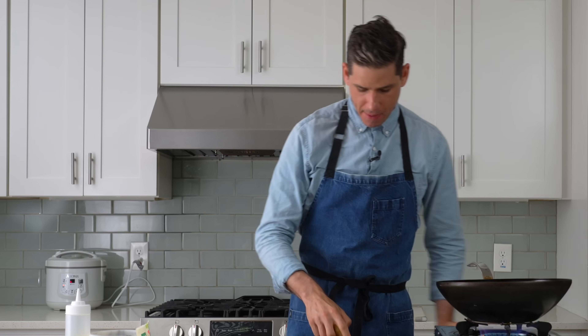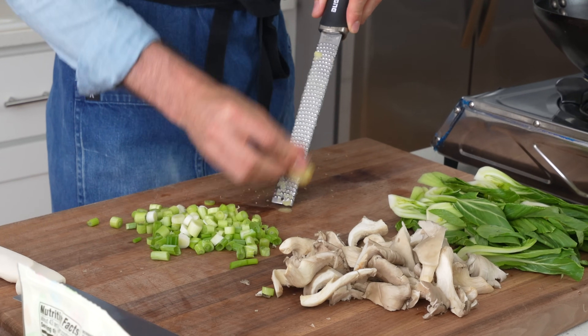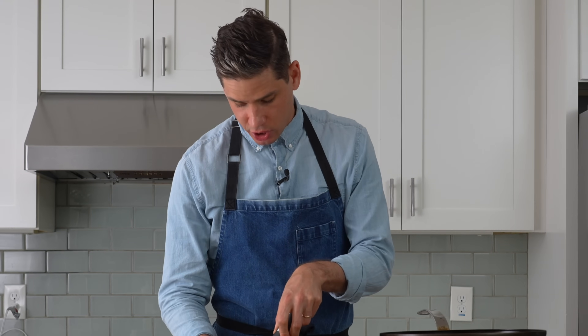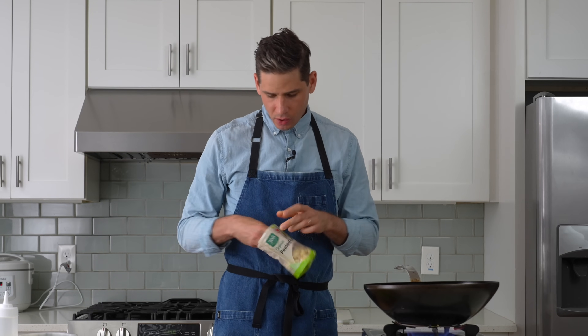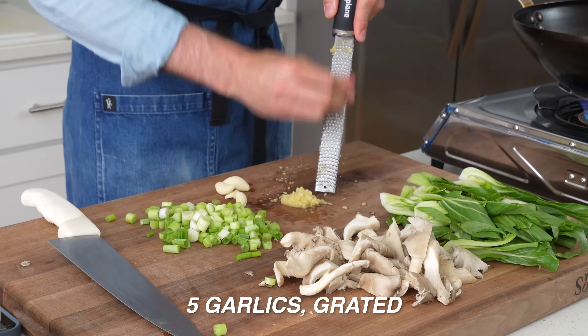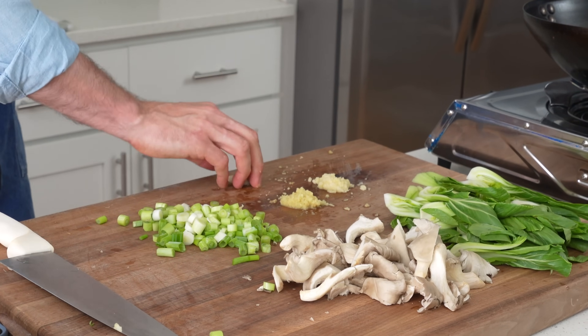For the ginger — about an inch and a half knob — I'm using a microplane rasp grater. I don't bother peeling ginger, especially when grating it, since the peel isn't bitter and breaks down easily. That gives me about a tablespoon of ginger. For garlic, I use pre-peeled cloves — about four or five — heavy garlic. The quality is pretty high and it lasts in the fridge a couple of weeks. Now the wok is preheated and it's time to cook.